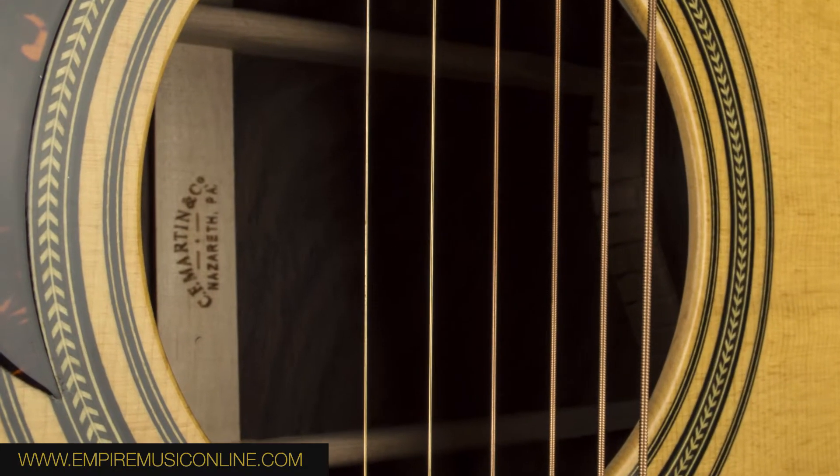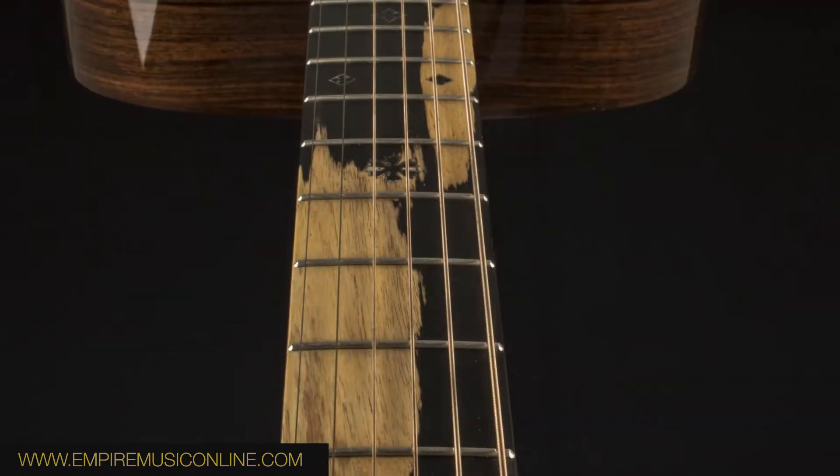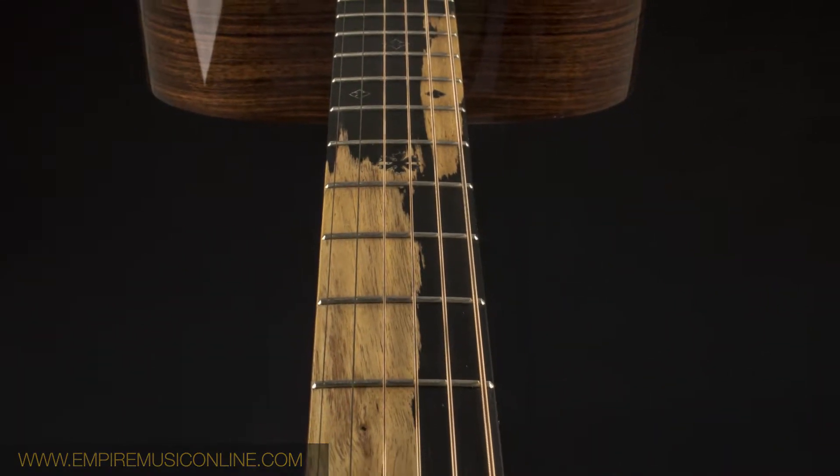The neck itself is Spanish cedar — again, it's flamed. The profile is what they call a full profile, or full size neck. So it's not a thin neck, but it's not a big baseball bat either — it's very comfortable. The headstock is a slotted headstock with the Waverly tuners, the sought-after Waverly tuners. We have 5/16ths bracing inside and, of course, the dovetail joint.